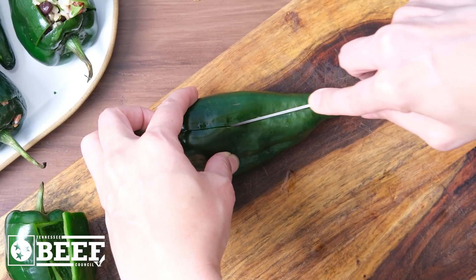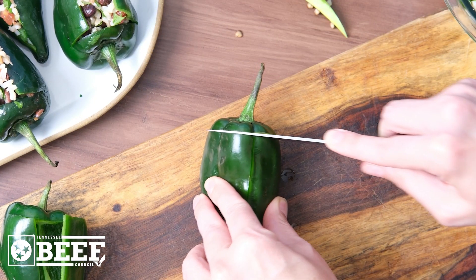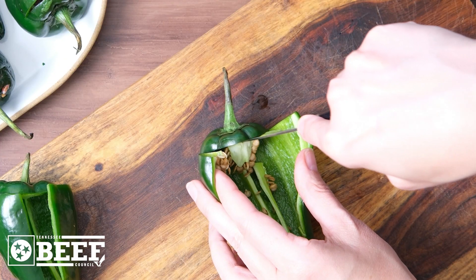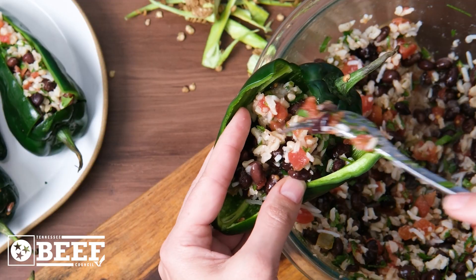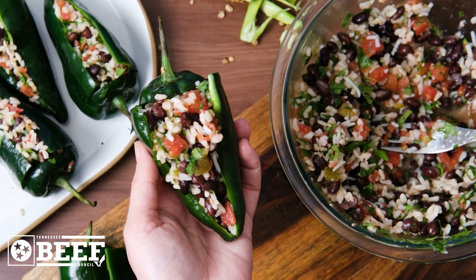Stuffing the peppers may sound intimidating if you've never done it before. The key is to cut the pepper lengthwise to the tip and then across the top almost halfway around. This gives room to carefully deseed the inside of the poblano before scooping in a spicy rice and bean mixture.